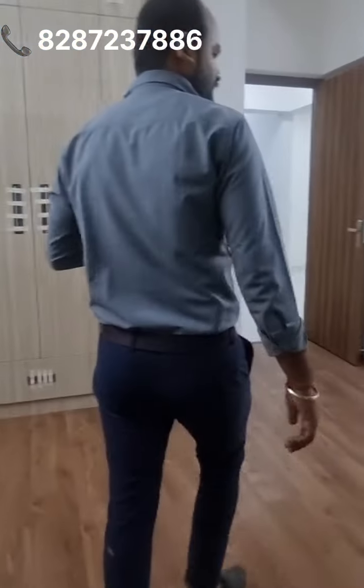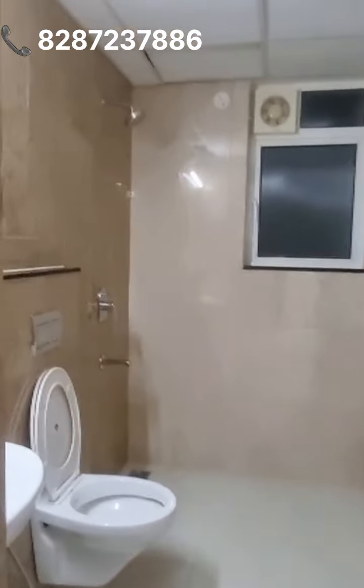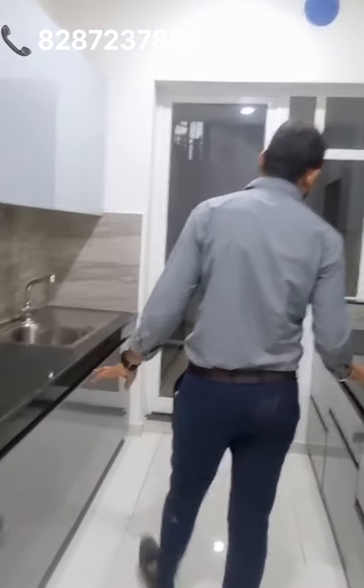Let's move on to the kitchen. The kitchen has a utility washroom area attached. The kitchen is in a parallel system, which is very spacious. The upper and lower cabinets are well expanded.